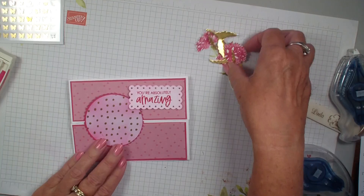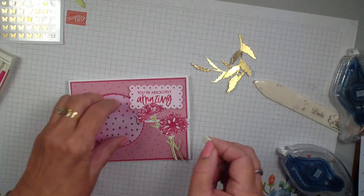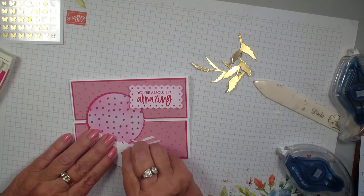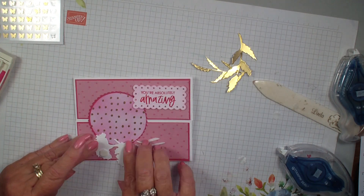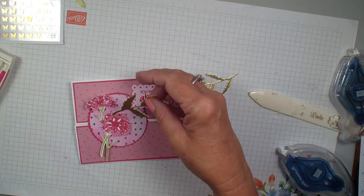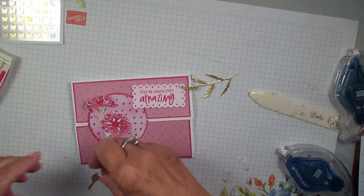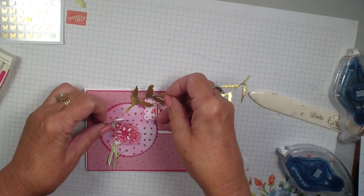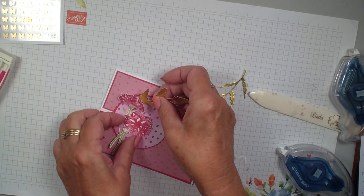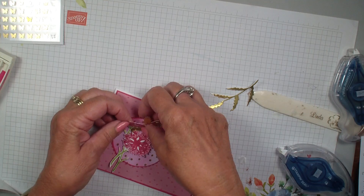Now let's go ahead and add our flowers. I colored them with my Stampin' Write markers in Melon Mambo and Granny Apple Green. We've got our dimensionals and we're going to add our flower like so. Then go in with our gold foil — we're going to use glue dots for these so that we can tuck them up underneath our flower. That's covering up our sentiment, so we need to move it over a little bit. Let's try it this way — there we go — and then the second one.